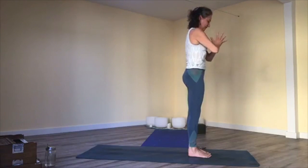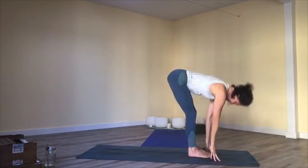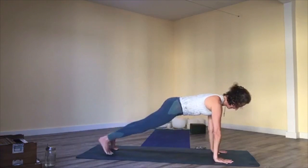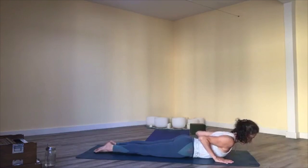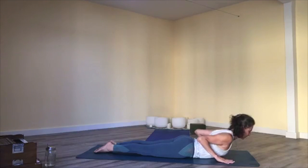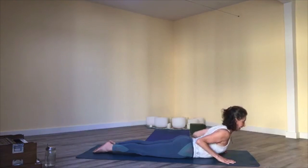Inhale, reach up; exhale, fold in. Inhale, halfway lift; exhale, high plank — set your hands and step back. Inhale, shift forward, feeling strong. Lower all the way to the floor, knees first if needed. Inhale, baby cobra pose — keep your toes on the floor, hands don't help much, just ground and push forward a little to lift your heart with your back muscles. Breathe in; exhale, lower down.